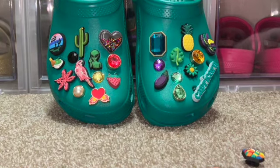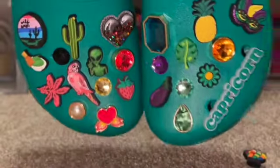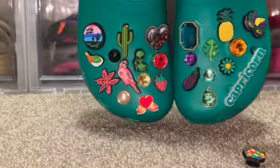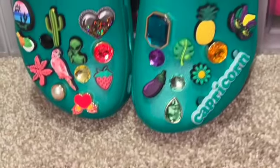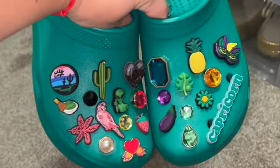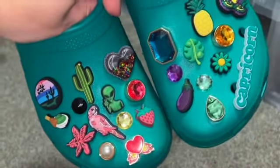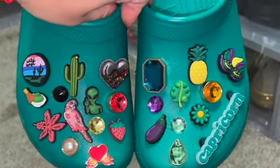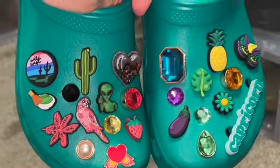I think we got a winner! Yeah, I think that's a winner. So this is the final look — it's kind of a vibe, right? Yeah, I kind of like it. What do you guys think? I love it! This concludes my video, I hope you guys enjoyed it. I will see you in the next crocs video where we decorate another pair of crocs. See you then!